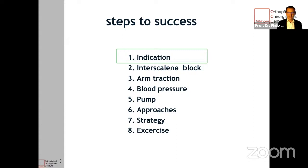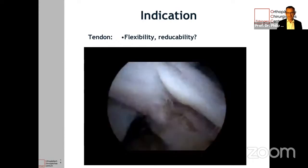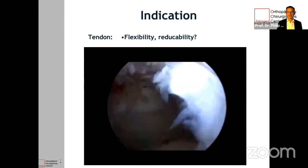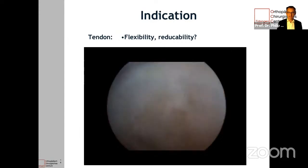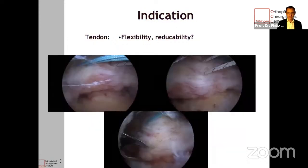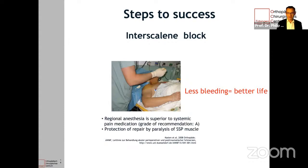These are the steps to success. Again, indication is very important. If you look in arthroscopy and the tendon has some fraying and delamination, that's not ideal, but still you can pull on the tendon and see whether you can reduce it. It's very good to have a flexible tendon that doesn't have too much tension on it when you pull it to the bone. I recommend you talk to your anesthesiologist and ask for an interscalene block, because this reduces bleeding and has been shown in systematic reviews to be superior to systemic pain medication. It also protects your repair because you paralyze the supraspinatus muscle.